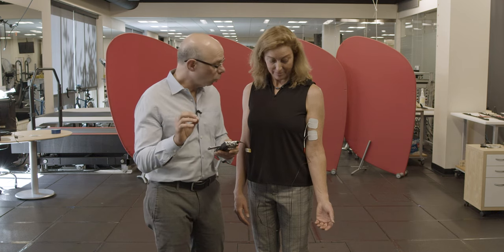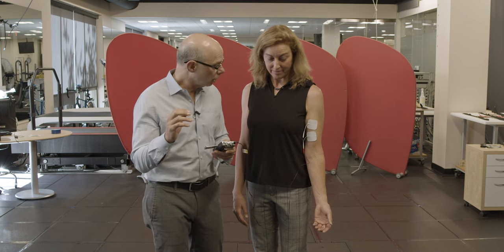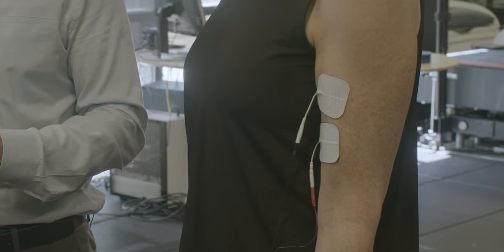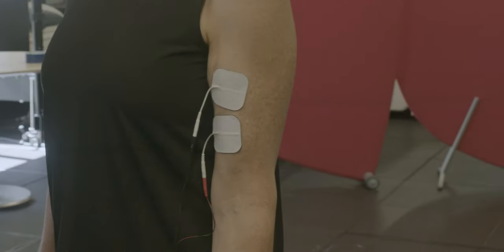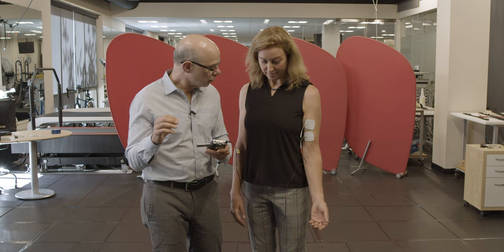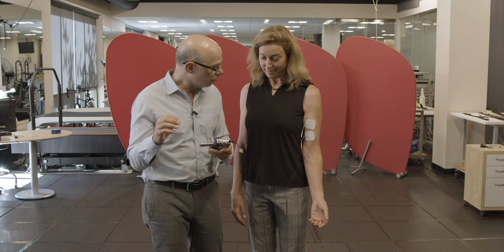Now we saw in lecture that as you increase frequency, we'll get more frequent twitches. But we'll also begin to see that we get more force at higher frequencies. I'm moving up in frequency — you can see that her muscle is twitching even more. Now we're at seven hertz. Going up to get a fused tetanus. It's still twitching a little bit. I'm now up at 20 hertz.